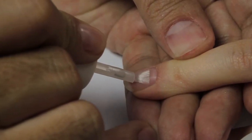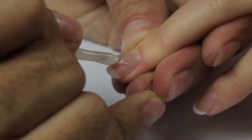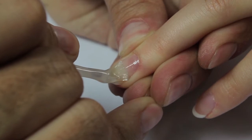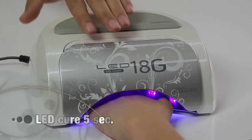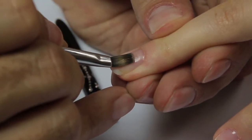Wipe the natural nail clean to sanitize and remove dust. Brush pH bond sparingly over the whole nail surface and free edge. Apply a very thin coat of foundation gel from cuticle to free edge, remembering to seal the free edge. Cure in the 18G LED lamp for five seconds, then remove the tacky surface with a clean dry brush.